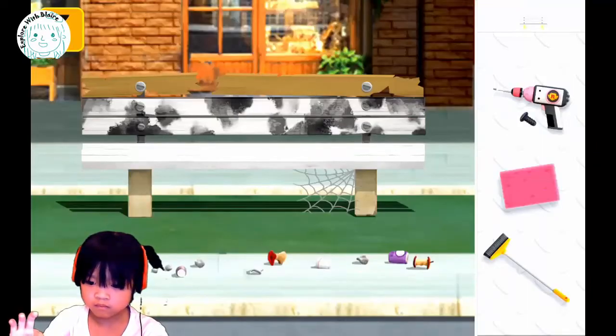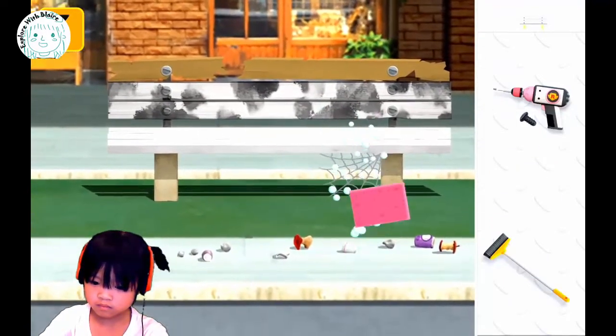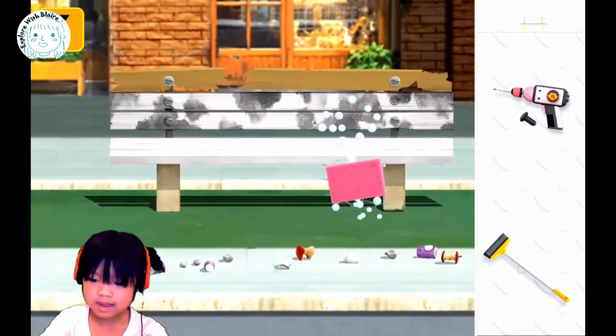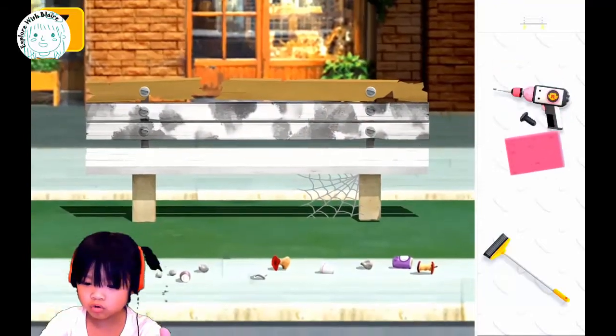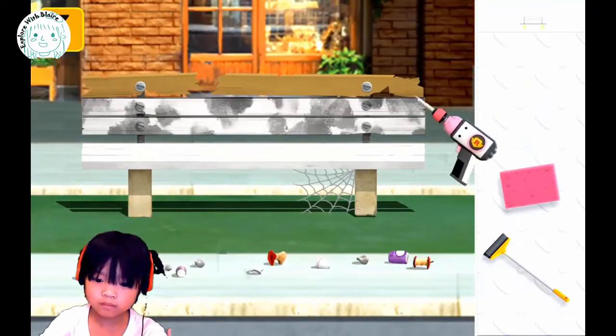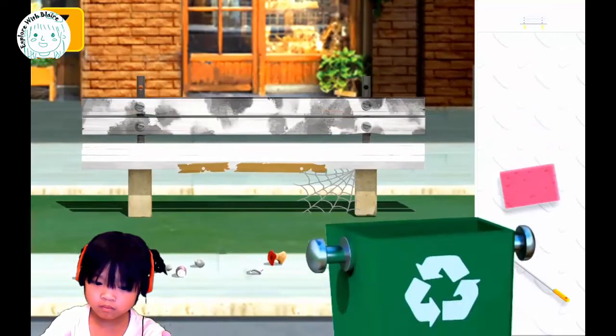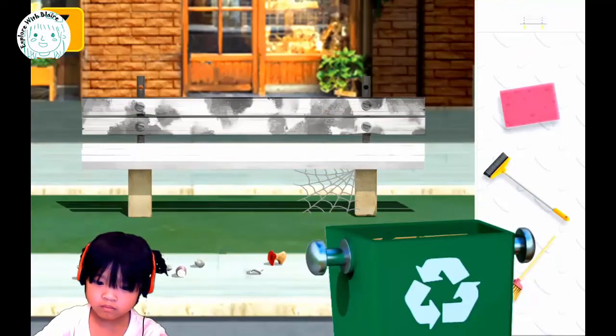What is this? Blair, what is this? It's a bench, right? A bench. Yeah, a bench. Looks like it needs some cleaning up — tidying up. Oh, there you go. Looks like there's a broken piece, so you gotta take it out.